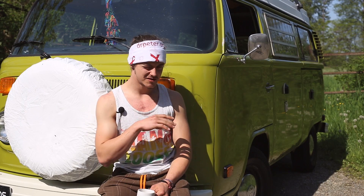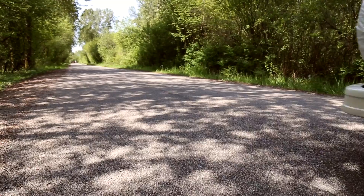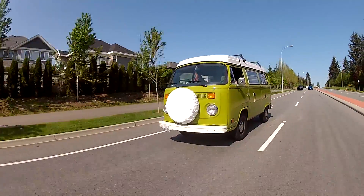This is the second generation of the bus. The first is the really old ones you see with the split window, where the windows all lean out and some of them have 21 windows. This is the bay window, so it's the second model.